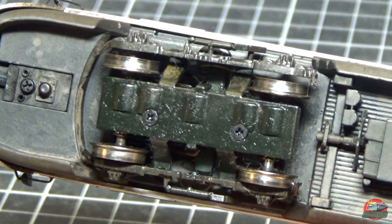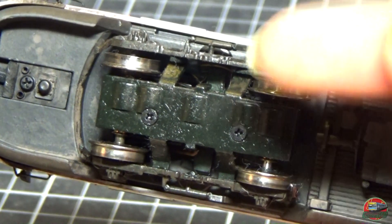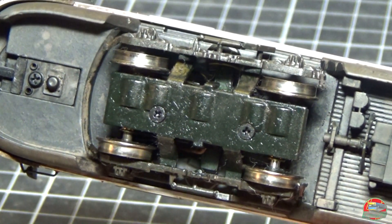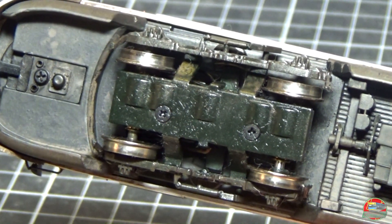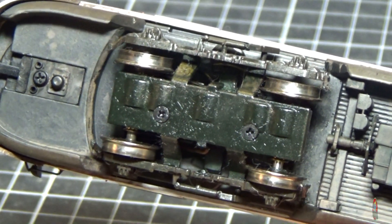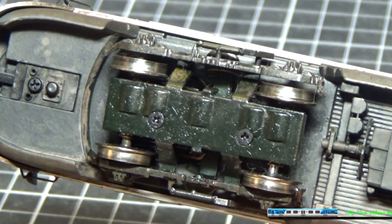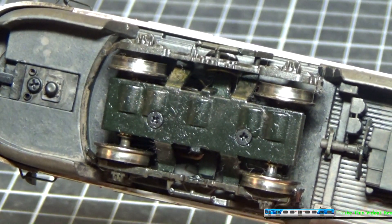Servicing the model is kind of interesting. Most models usually use clips where you can just unclip them, whereas this one uses screws. Unscrewing those bottom screws will allow you to access the axles and axle boxes, and you can put a small amount of lubrication oil to improve the longevity of the operation of the mechanisms.